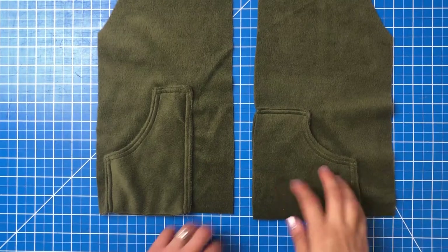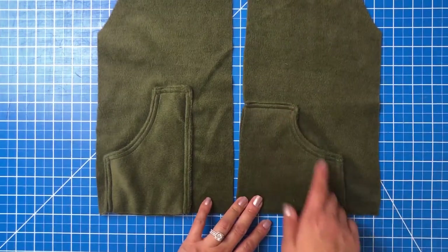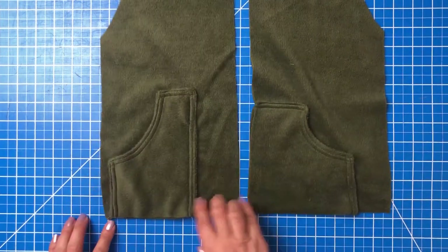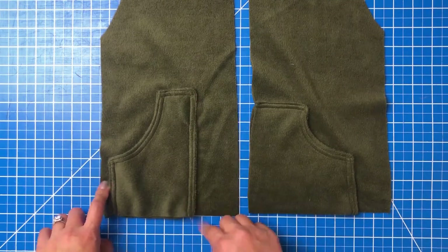For the sterling pockets: the kangaroo pocket gets top stitched along the top and along the side — along the bottom as well if you're doing a standard hem version. The side pocket, about a half inch from the side seam, gets top stitched along the side, the top, and the middle seams.